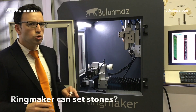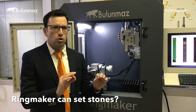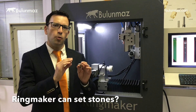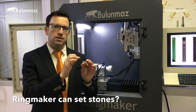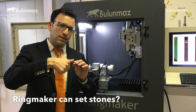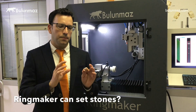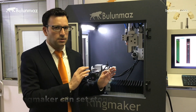Can you set stones with Ringmaker? Unfortunately no — you cannot set stones or do the final finishing operation. However, you can open and prepare the stone seat, and then all you need to do is set the stone by hand and close the sides. Inside Ringmaker you will find many preloaded stone-seat designs already included.